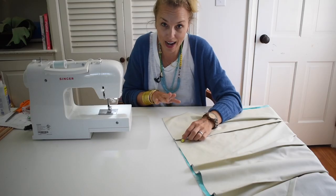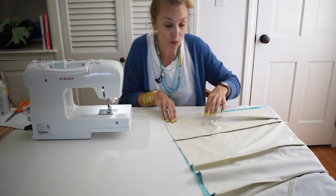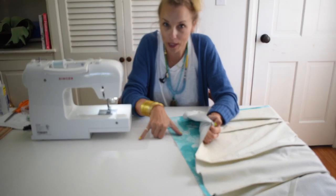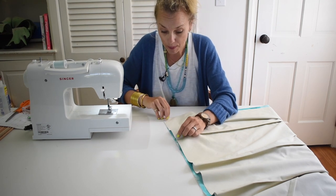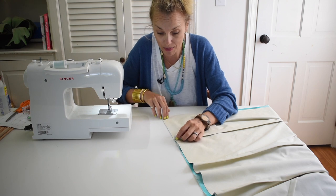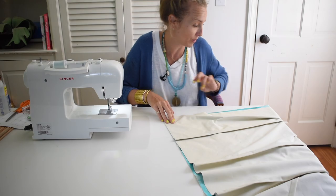For the other side of your Roman shade you're going to line up your edges. Now the fabric is going to be quite a bit wider than the liner — this is on purpose. Bear with me, you'll see why I did this. For now you're going to sew that same nice even seam along the edge with a half-inch seam allowance.